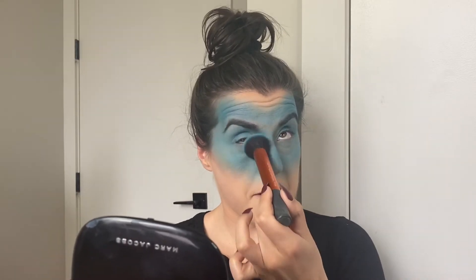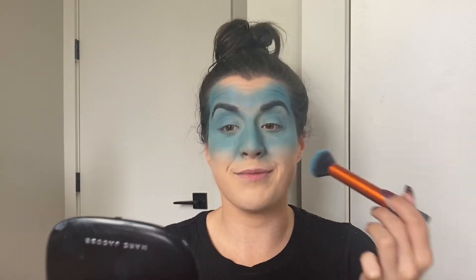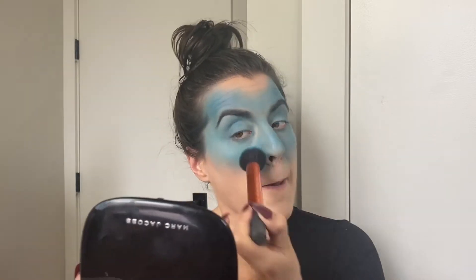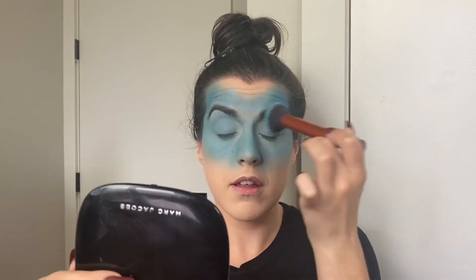This is the kind of look that's going to look like you don't know what you're doing until the very end — and even then, who knows. But keep the faith, it should all end up beautiful.